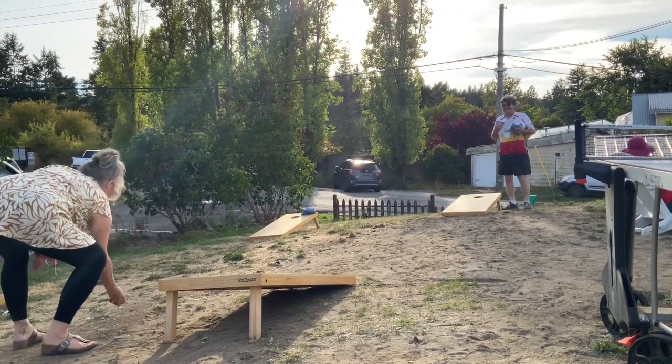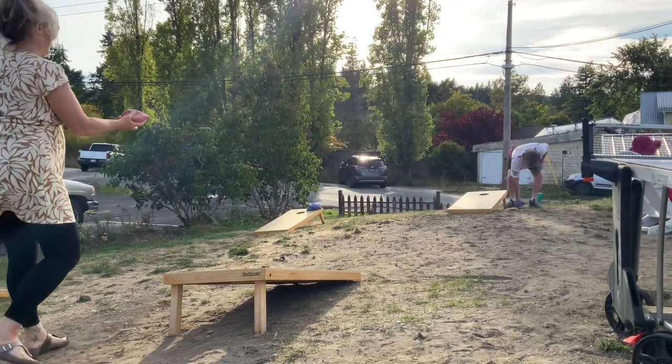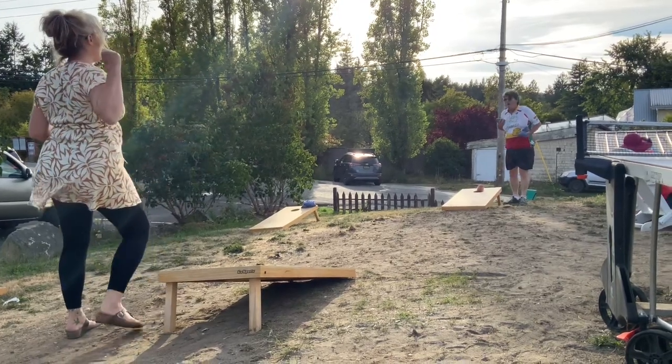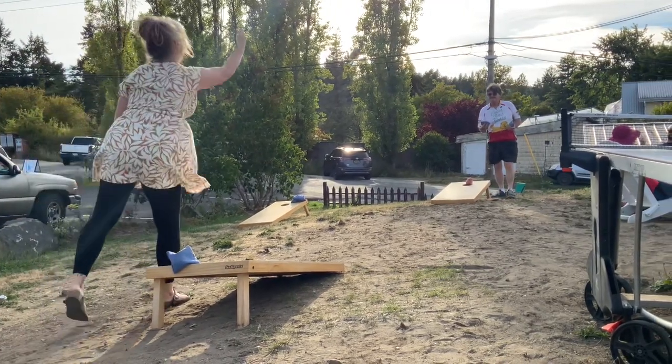How not to play, how not to do, how not to cornhole. Oh, if there were a bigger hole it'd go in easier. But those are small holes.